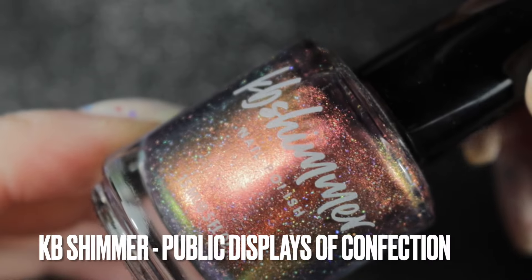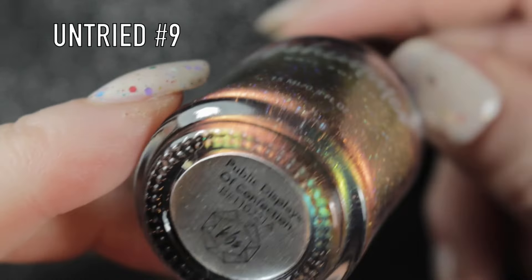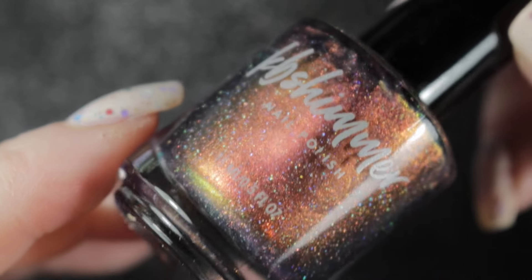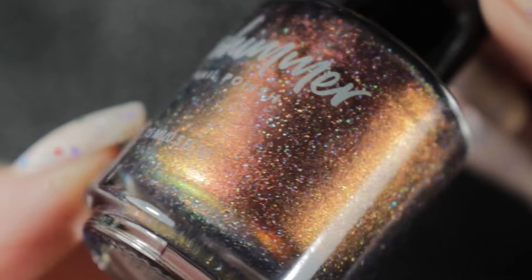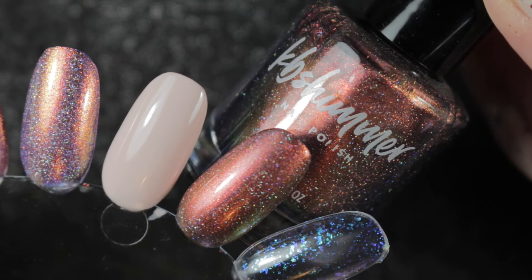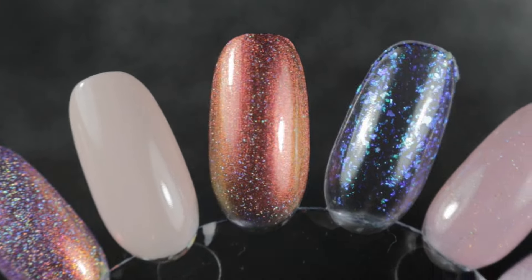Then we have a polish rolling over from my winter rack - it's Public Displays of Confection by KB Shimmer. I didn't get around to wearing this one, and every time I looked at it I just didn't feel like I wanted to wear it, which isn't really a good sign. But I definitely do want to give it a try before I decide whether to keep it or not. It is another of my untrieds.